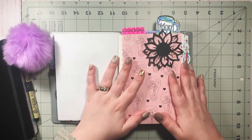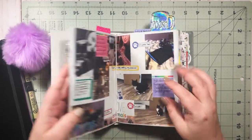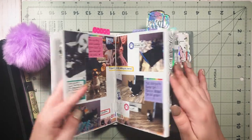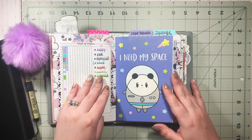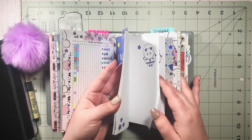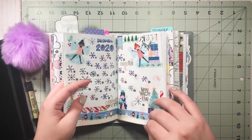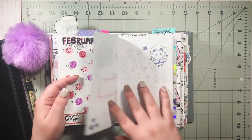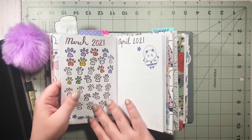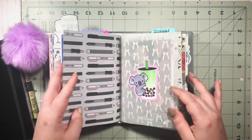I use this for general memory keeping — just an example there. And then I have my mood tracking insert where I attempt to track my moods. I did every single day in February, but then March came along and I got to catch it up — but anyway, that's my mood tracking insert.